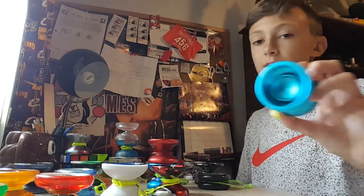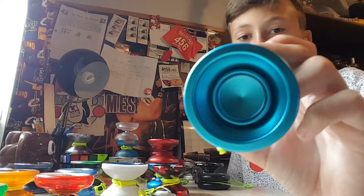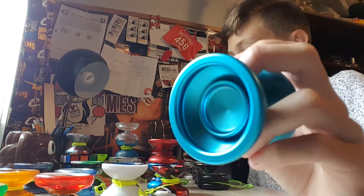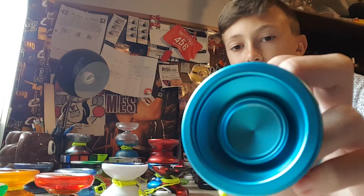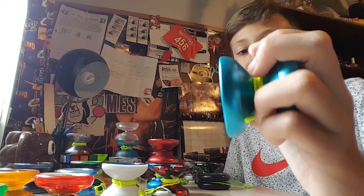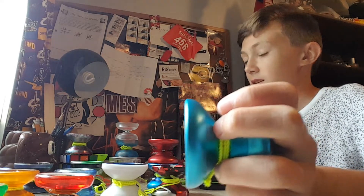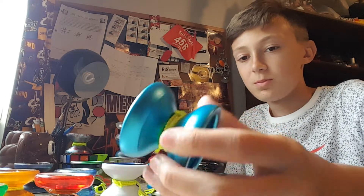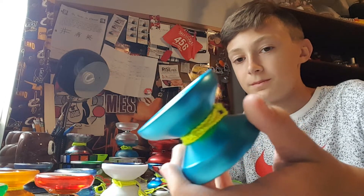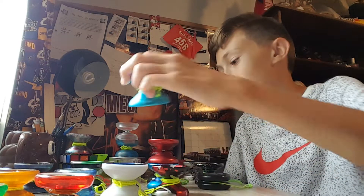Next up we have the Jackknife by Basecamp. Most of you guys know this yo-yo — just overall super cool, super fun. I got this for Christmas two years ago, I think it was. Yeah, I just really liked it. Super fun and cool. I really like Basecamp as well.